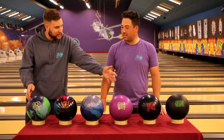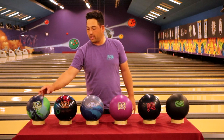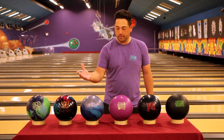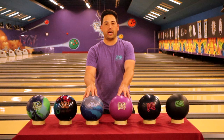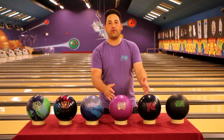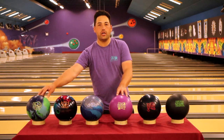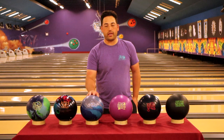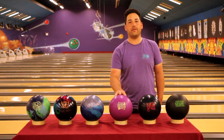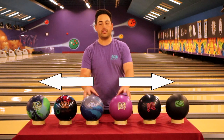So do we always go through this progression, or can we work our way back at any point? Great question. I'm not always starting with the UFO — this is just a starting point for medium and longer patterns. Most of the time I'm going to start right in the middle with the Axiom and Idol, because if I use those, I can go up or down depending on what I see. Usually in warm-up I'm using a combination of those three to see what I have out there. As the day goes on, I can ball back up if I need a little bit more hook or go down if I need less. Not always going one, two, three, four, five — you can start in the middle and go both ways.